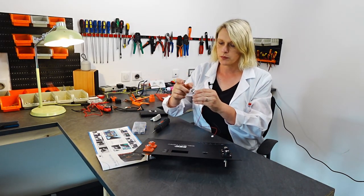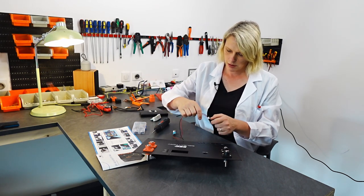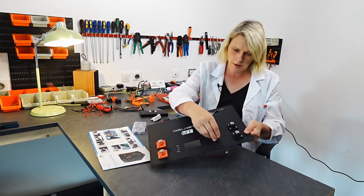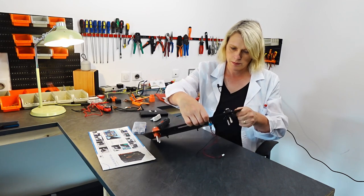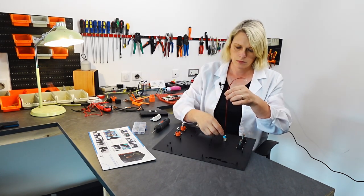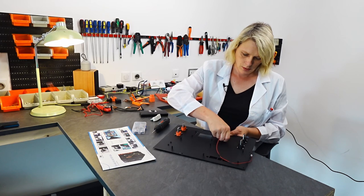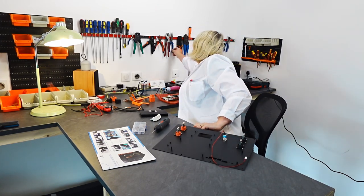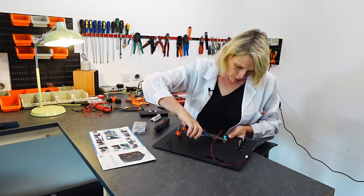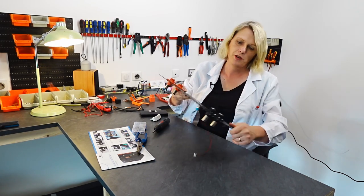The next job is to put in the on/off switch — that goes in here. Let me get some pliers and get this fitted. Oh, that's looking very professional.